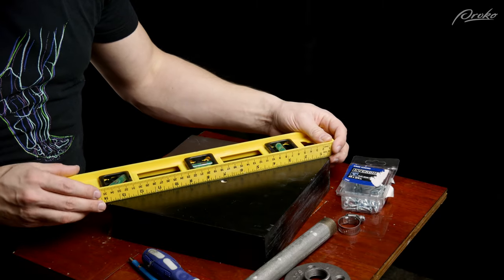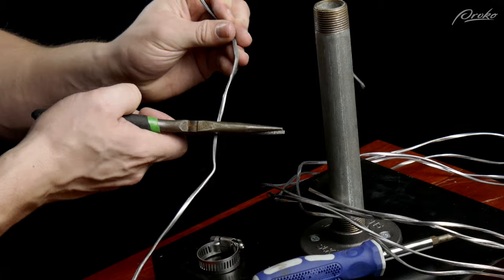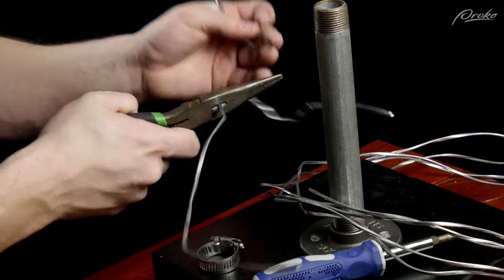For tools I'll be using a ruler, a screwdriver, and some needle nose pliers with wire cutters.